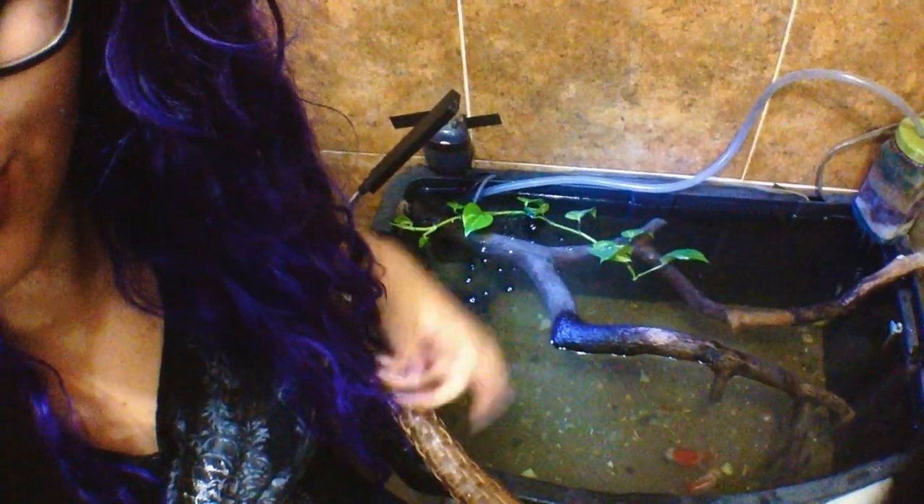I moved everything in here to the bathroom — same setup, just a different location. Here are the other goldies next to me, under the sink. Here they are. The light would light up down there and you can see them right there.